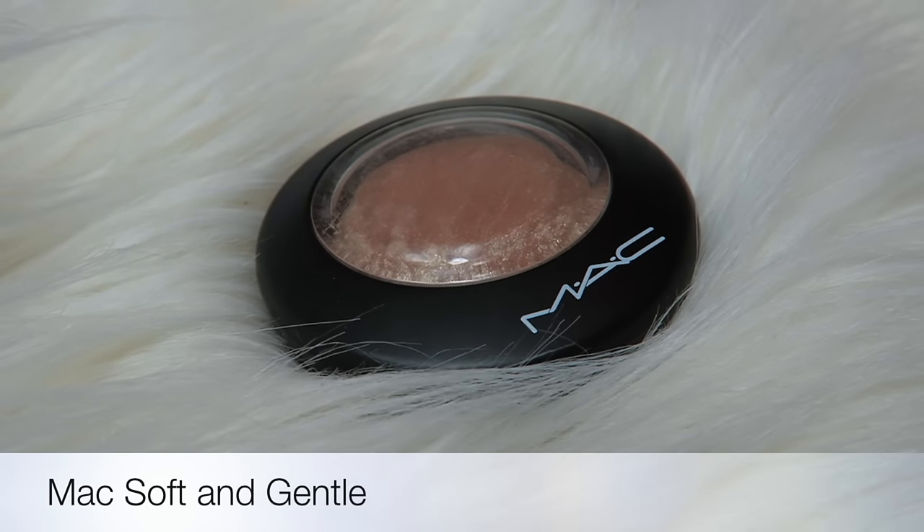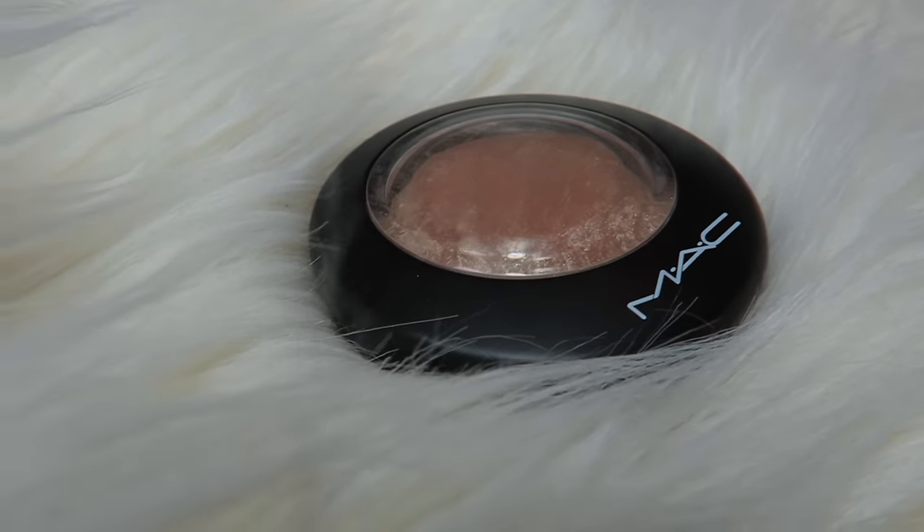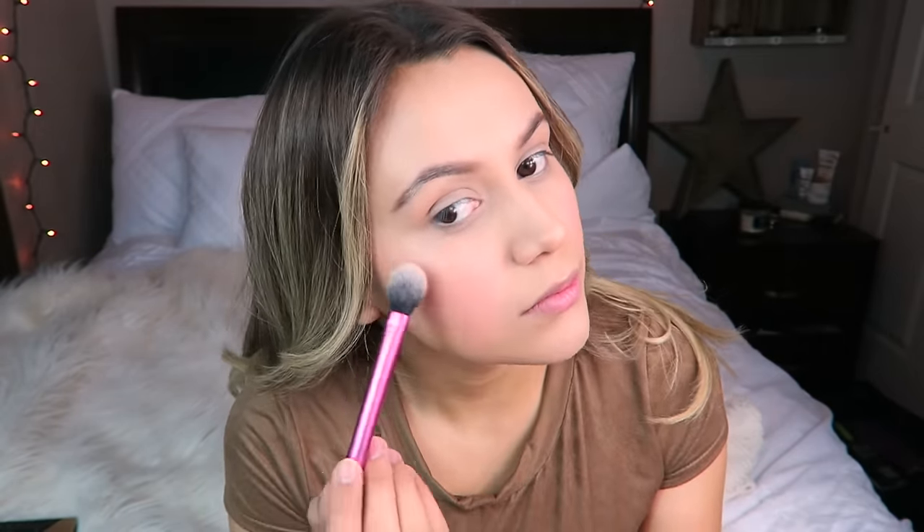Moving on to my favorite part of the foundation routine — highlighting. I'm going to use MAC Soft and Gentle and apply that to the tops of my cheekbones, bridge of my nose, tip of my nose, cupid's bow, and chin. The way I'm applying the highlighter on my cheekbones is by creating a C shape and connecting it all the way to my temples, going back and forth in an upward motion and packing the highlighter on.